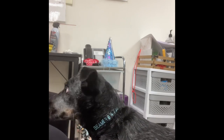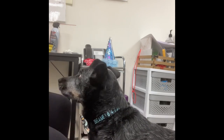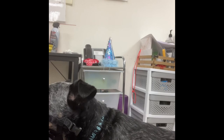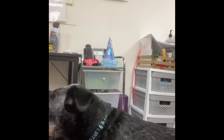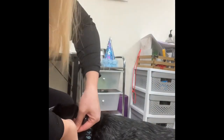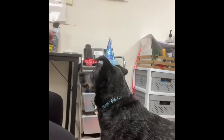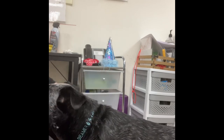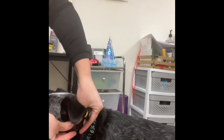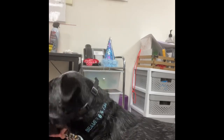Now that Beemer has gotten comfortable with me strapping the muzzle on all the way, I like to make it easier for him sometimes by alternating. I'll do one where I completely strap the muzzle onto his face for a couple of seconds for a click and treat, and then I go back to just having him hold his snout in the muzzle for a couple of seconds. This helps him become comfortable by bouncing back and forth.